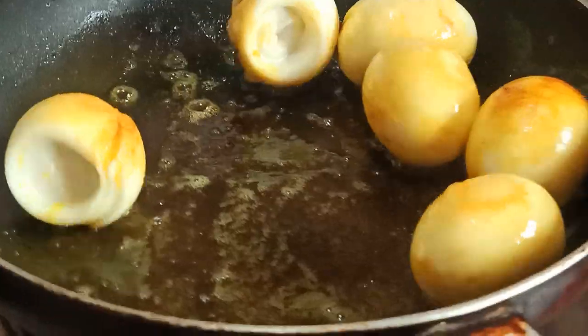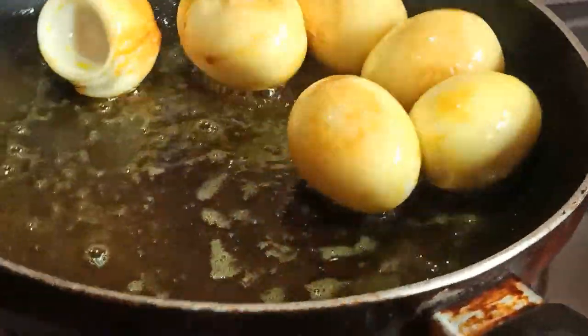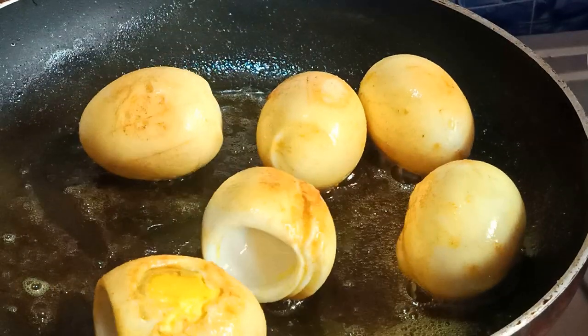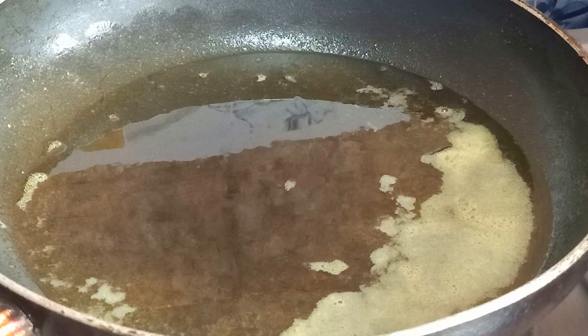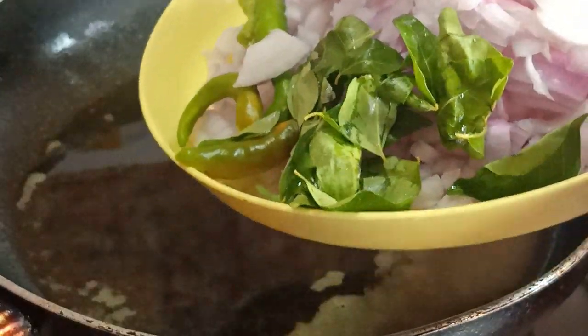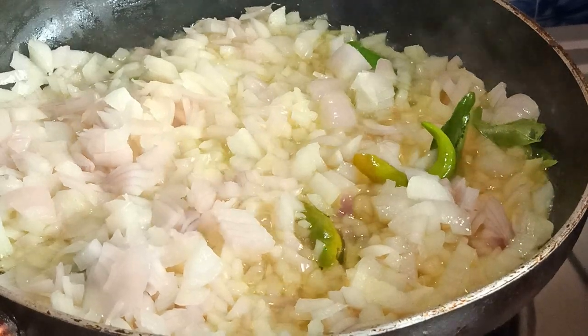Let's fry the sauce in the pan, in a little light.